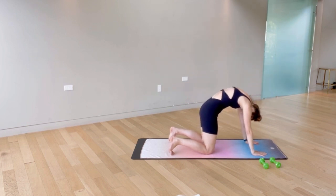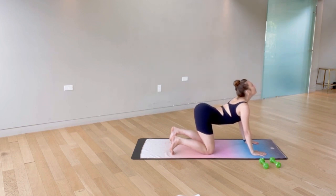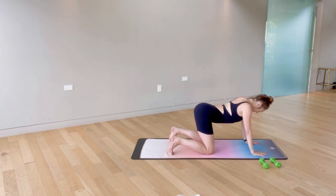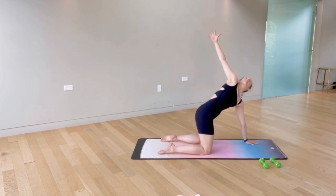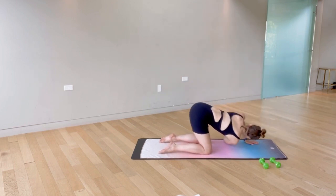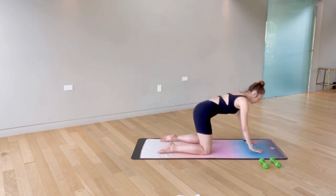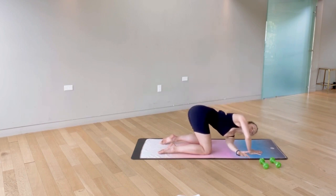Arching the spine, exhale, scoop and curl — really moving from the abs, tucking the tail under, opening up the shoulder blades. Then we'll add thread the needle: inhale, open up the chest, exhale, thread through and reach. We'll take it right back up, letting that hand come back down towards the floor. Other side — get all the air out as you twist through.